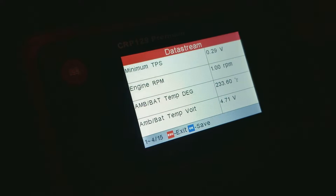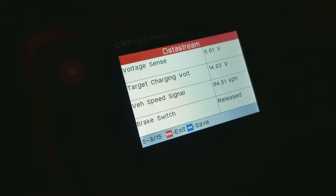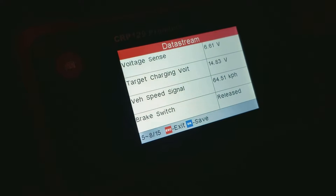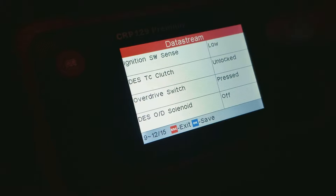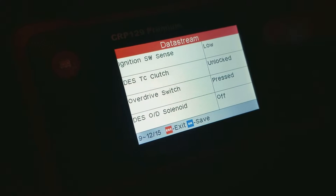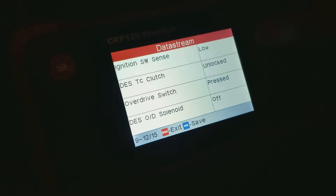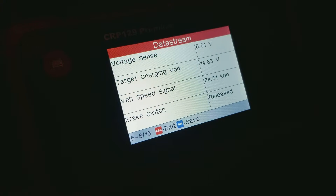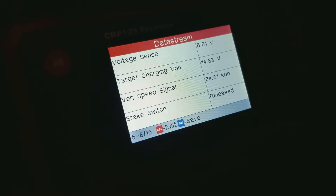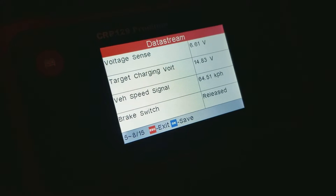Scroll back down. Hold on, let's check the brake switch. See how it's flashing between locked and unlocked. Brake switch isn't doing anything.